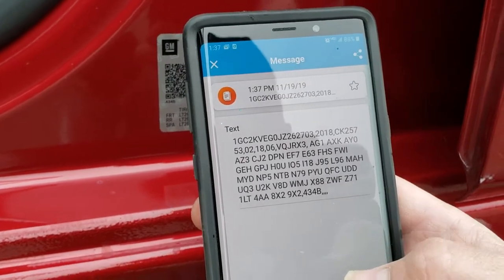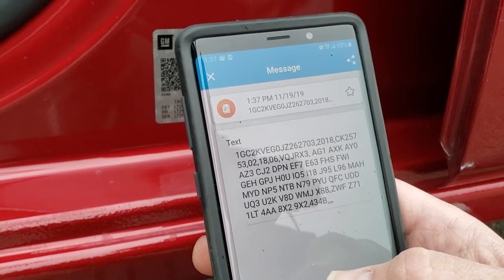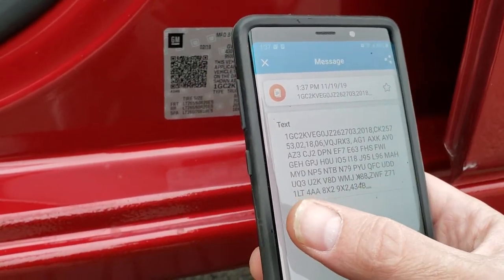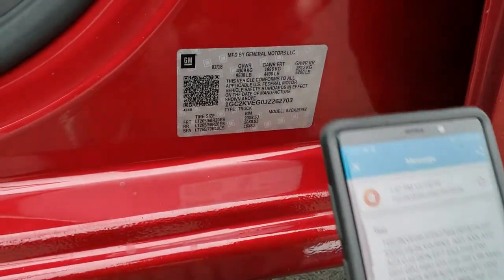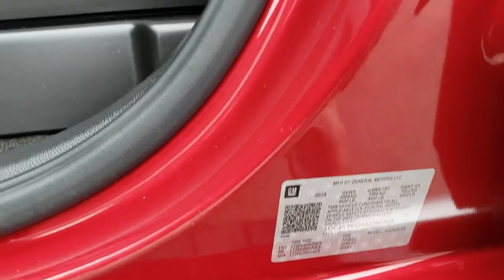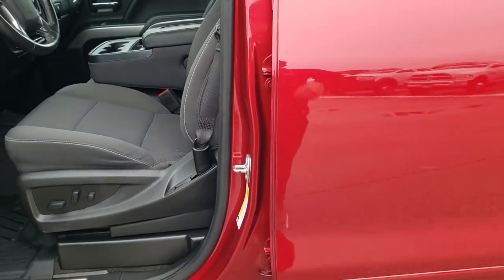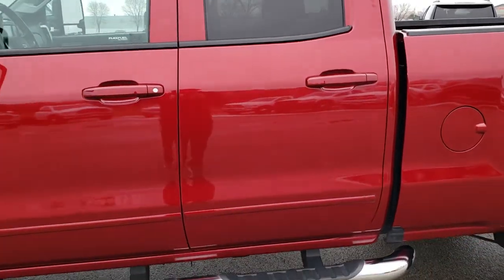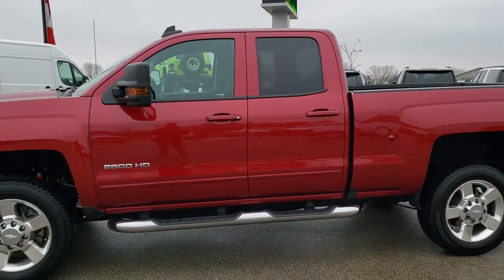Unfortunately, this one did not show me the gear ratios, but it does show that it has the Z71 package, and if you know what all these codes mean, it is an LT1. I found that on some of these GMs it will give you the gear ratio codes such as GU6, G80, GU4, GT4, or GT5. So you just got to scan them and hope it gives you the codes if you know those codes.